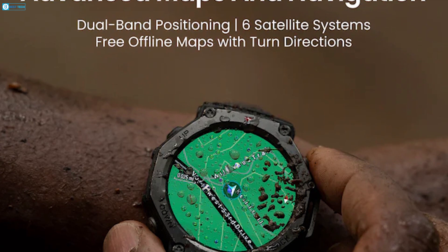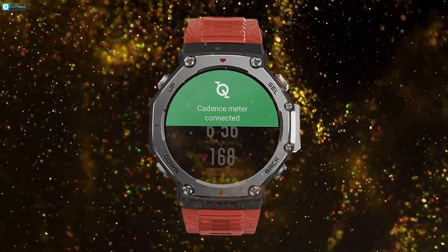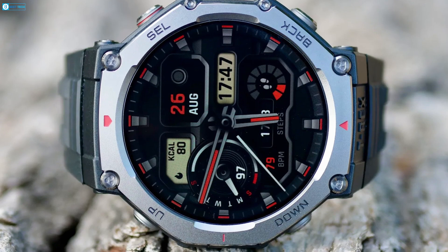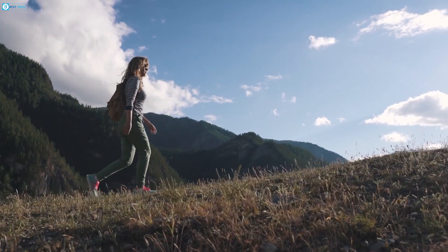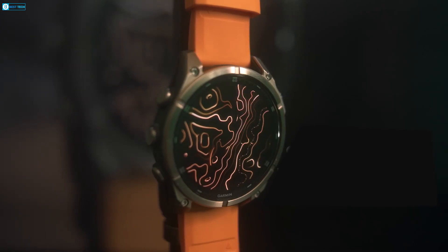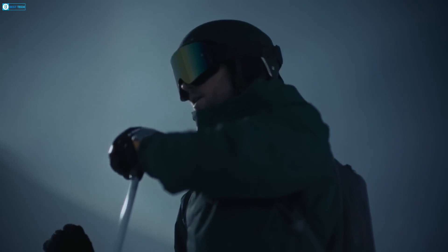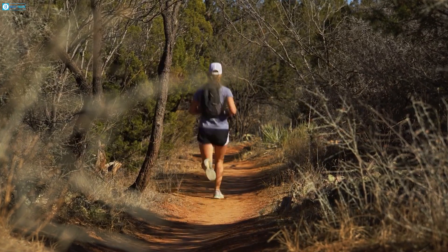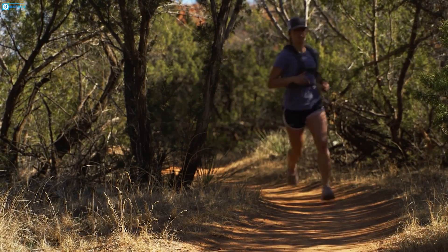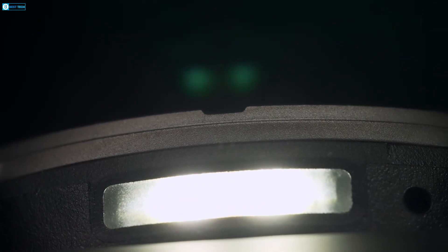Both watches are designed for outdoor use and come with a robust set of GPS and mapping tools. The Amazfit T-Rex 3 offers free access to offline maps, including contour maps, and now supports turn-by-turn directions — a feature previously found only in premium models like Garmin. It also tracks your location accurately even during long GPS sessions, which is a huge plus for hikers and runners. The Fenix 8 takes it a step further with dual-band GPS, offering pinpoint accuracy even in challenging environments, along with advanced navigation features like multi-path correction, making it ideal for those who venture deep into the wilderness. And the Fenix 8's built-in flashlight is a small but handy feature for night treks or low-light activities.